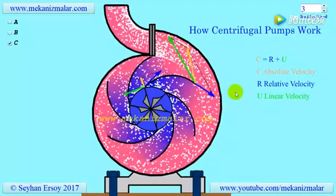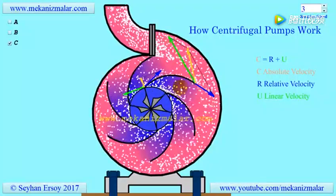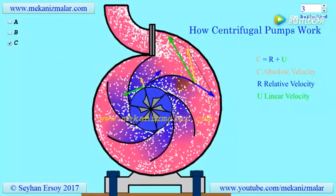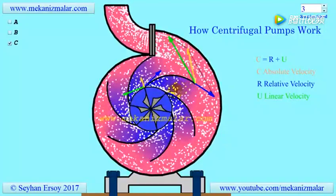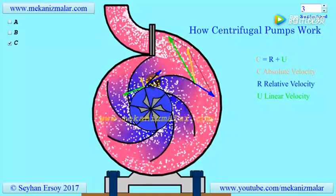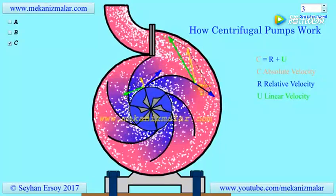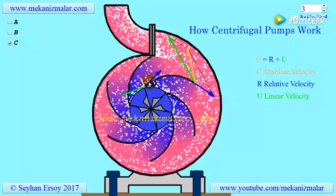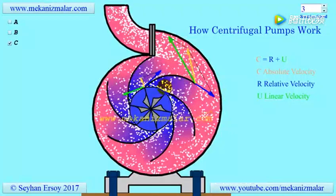The linear velocity of a point on the impeller will be shown in the green arrow. The impeller's linear velocity will always be perpendicular to the line joining the point of interest to the center of the impeller. The relative velocity R of a fluid is observed by an observer on the rotating impeller and is shown here in blue. One important fact about the relative velocity is that it should always be tangent to the impeller blades at all times to get the best efficiency.